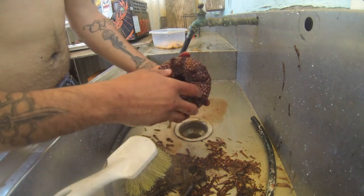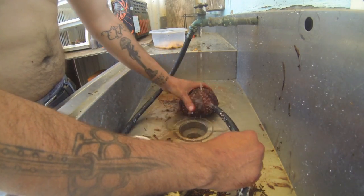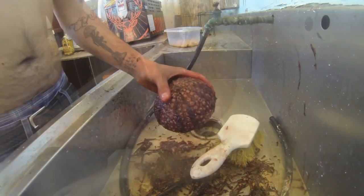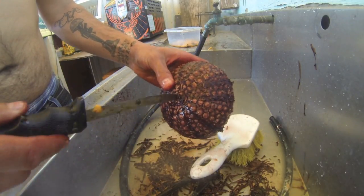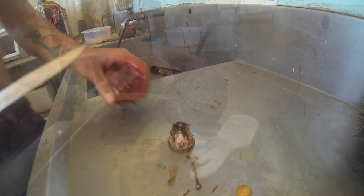Once you've got most of the spines off, give it a little rinse to clean it up. You can see all these black lines here — those are the little tentacle feet it uses to move. There's a membrane on top; cut it out carefully, making sure not to damage the shell or the lantern.